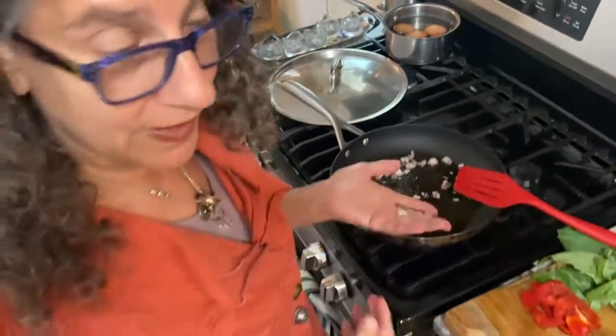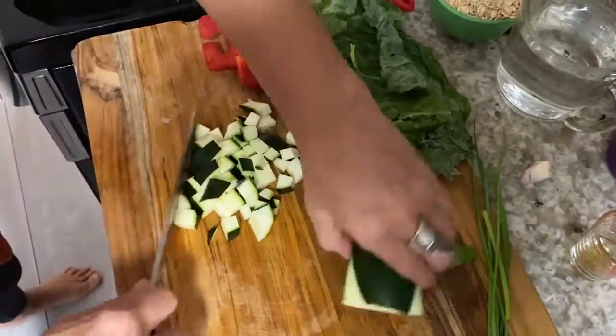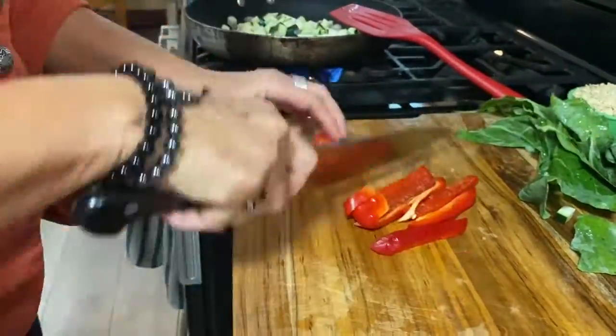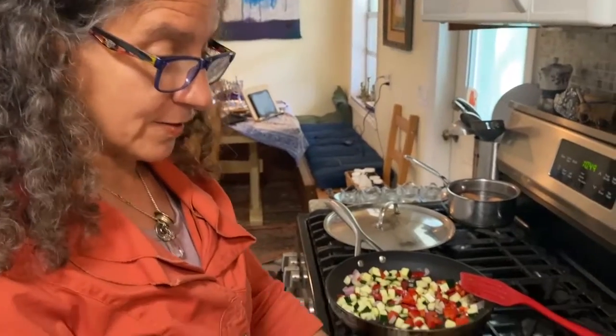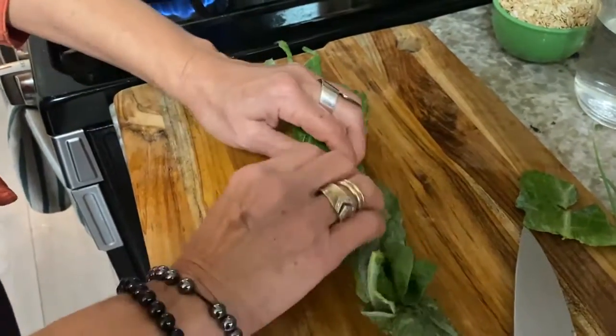While I'm cutting up some more vegetables, that'll cook. What I like to do with the collards is to roll them up. I took the stems out of each of them, ripped them in half, and now they're piled up the long way like a cigar. And I'm just going to roll them up.